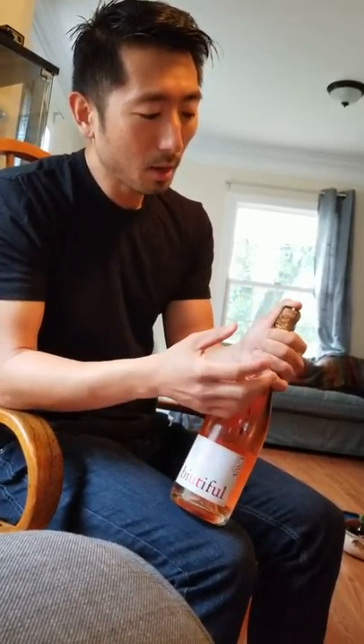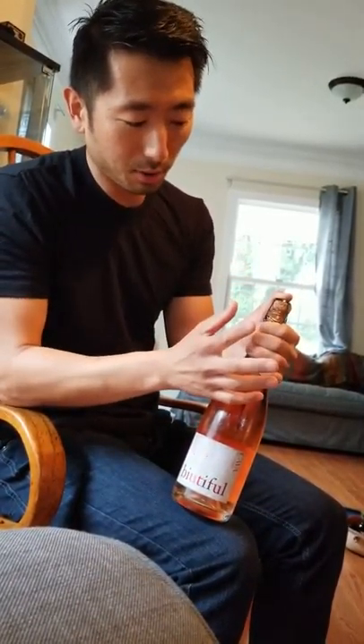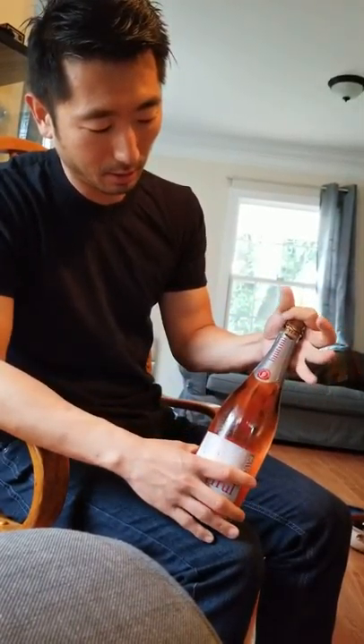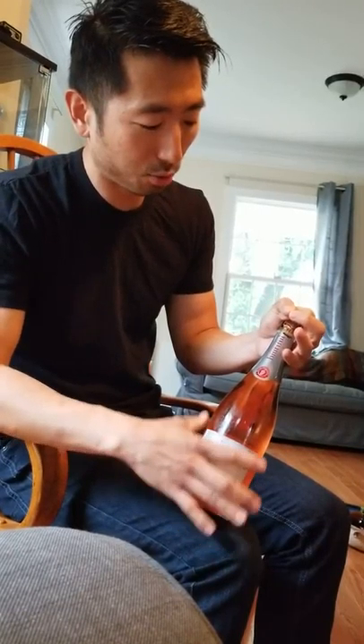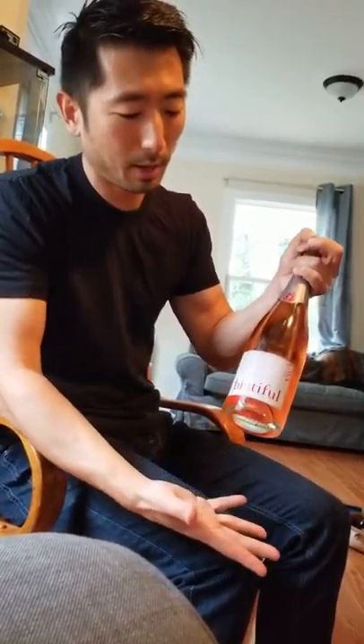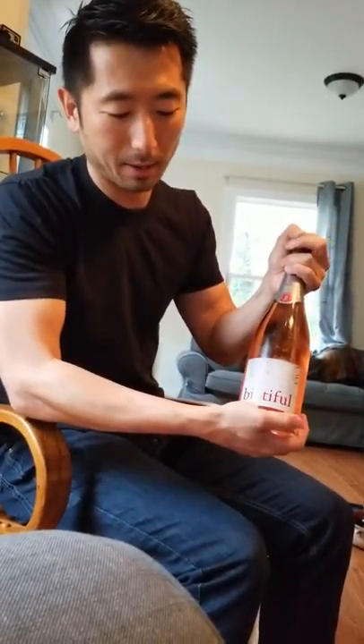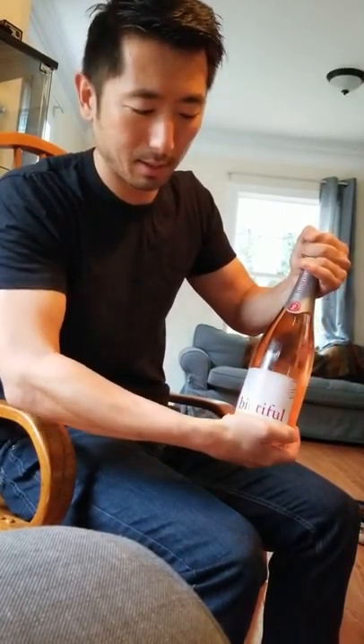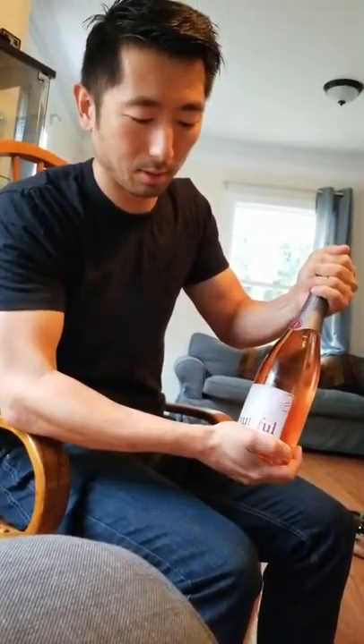What I usually do is leave the cage on as it is, put my finger on top, and grab the whole thing. The cage gives some traction to the cork since it can be slippery. Then I grab the bottom of the bottle, and instead of twisting the cork, I actually twist the bottle — I hold the top really tightly and just move it slowly back and forth.